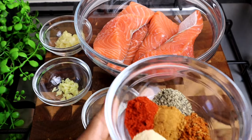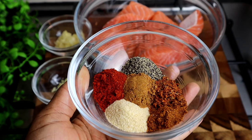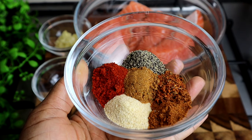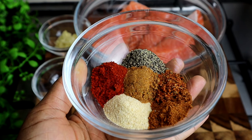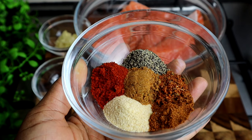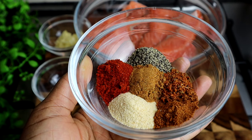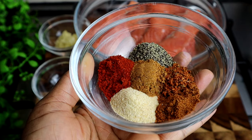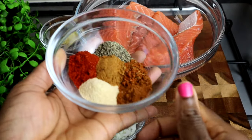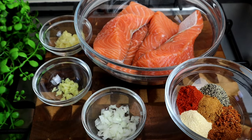These are my seasonings. I have one teaspoon of Cajun seasoning, one teaspoon of garlic powder, one teaspoon of black pepper, one teaspoon of Old Bay seasoning, one teaspoon of smoked paprika, one teaspoon of onion and salt seasoning, and one teaspoon of all-purpose seasoning. If you don't have all the seasonings I'm using, you can always use whichever seasoning you have.